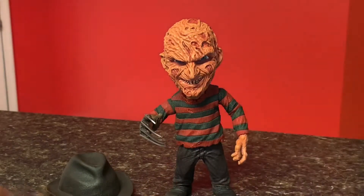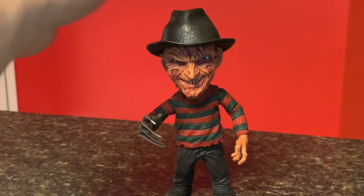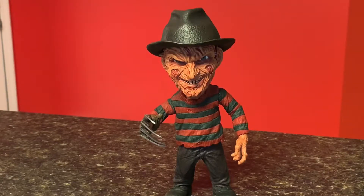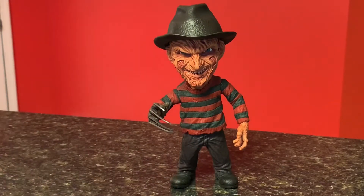So I'm happy with this figure. This is my seventh figure from the Mezco Designer Series. There is a new one expected to come out either in late October or early November, and that is the Pennywise figure from IT from 2017, so I'm looking forward to getting that one. Mezco's done it again — another great figure, and happy to have it in my collection. Until next time you all, hope you're having a great weekend, and take care. Thanks.